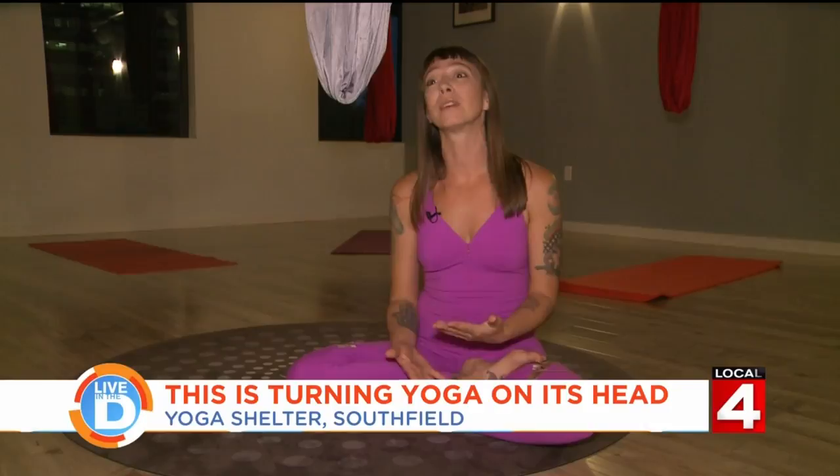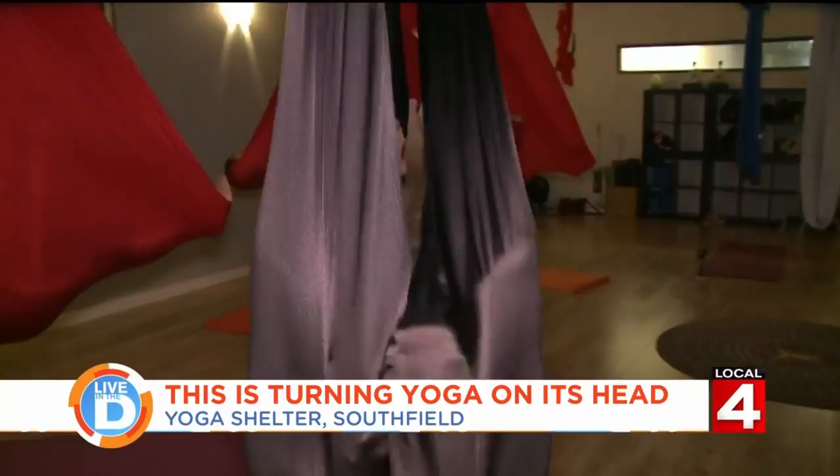The class wraps up with you all wrapped up in Shavasana, or corpse pose — the favorite finishing pose. It's just nice and weightless, kind of like you were floating on water, even though you weren't getting wet at all.